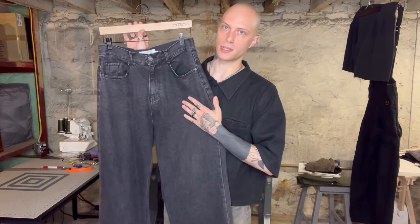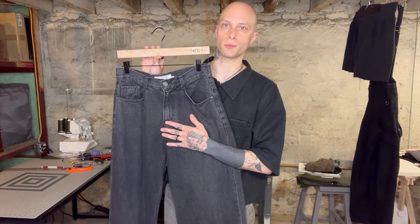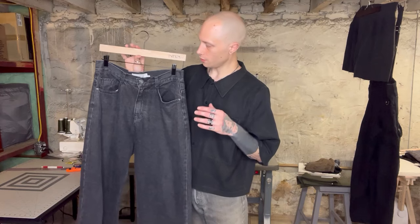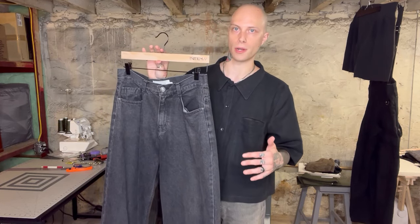They feel super soft and super nice — it's a good quality denim. It's basically a super high rise, which works out well for me if I'm going to tuck my shirts or if I'm just going to let them drape over the waist of my pants. This is a really comfortable and great pair of jeans that I've incorporated into my wardrobe.